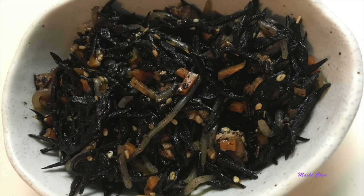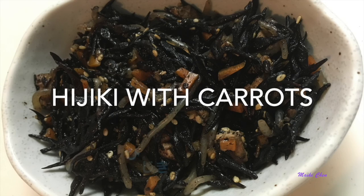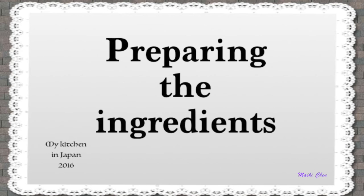Today I'm going to show you how to make a very healthy Japanese dish, Hijiki with carrots — Hijiki no Nimono. For this recipe we need to prepare some of the ingredients.